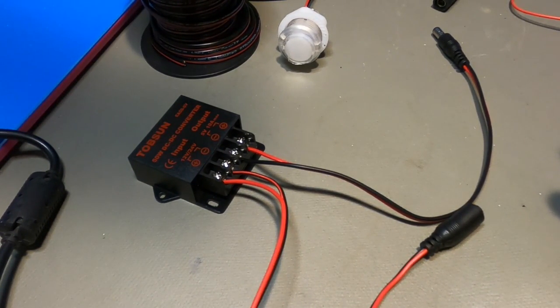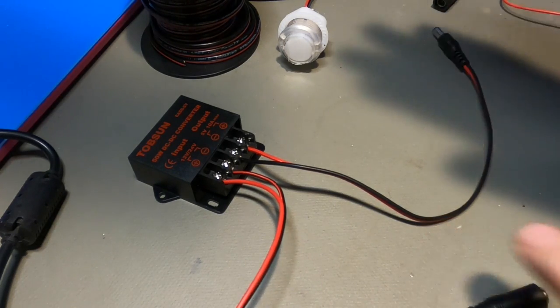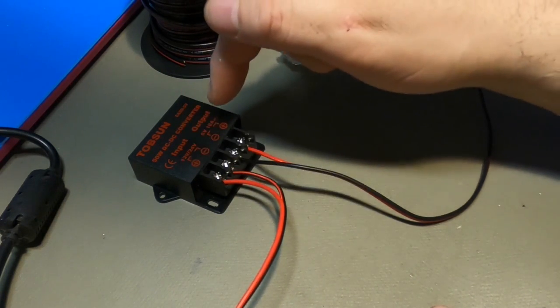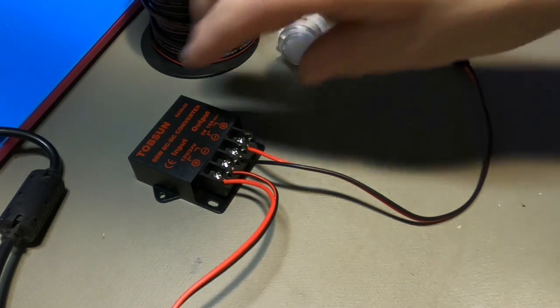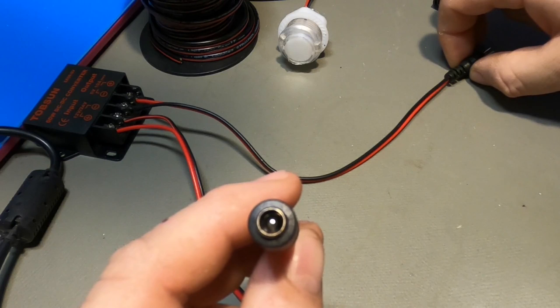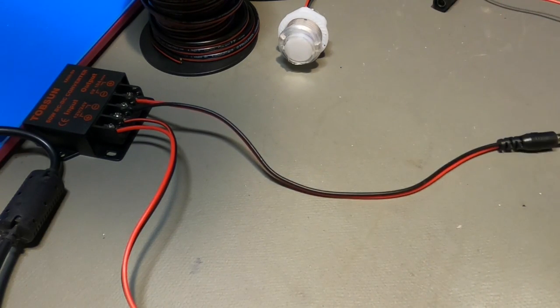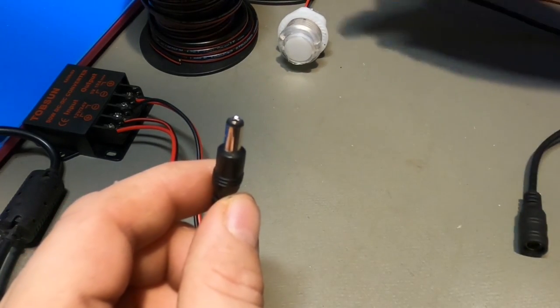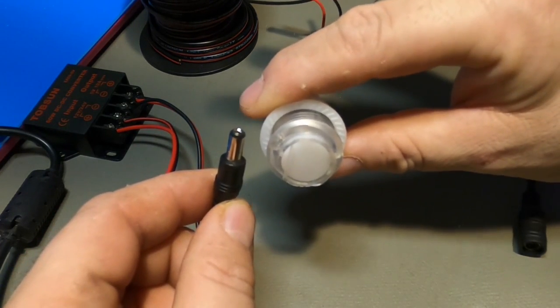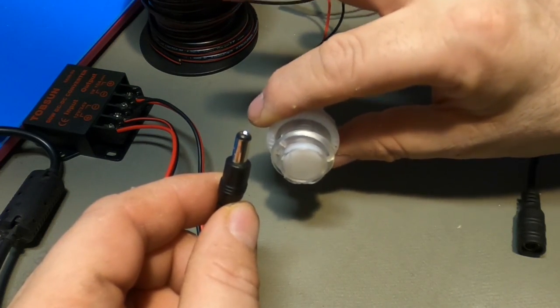Now for basic wiring on the DC-to-DC converter: 12-volt input goes on this side, 5-volt output on this side. On the 12-volt end there's a barrel connector where the arcade power supply plugs in. On the 5-volt output, I have a small barrel connected to an LED light representing the Raspberry Pi — when it lights up, power is good.